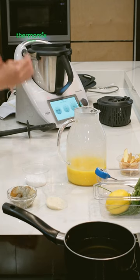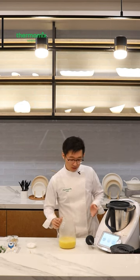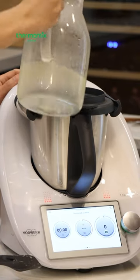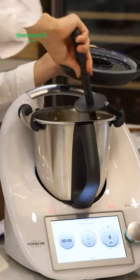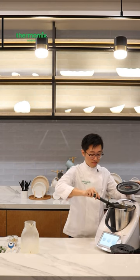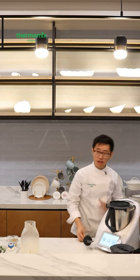Now the risotto rice has been sautéed off. We're going to add the main component — the butternut squash stock. I've weighed it out already, so I'm just adding it in and letting it cook for about 12 minutes. I'm going to give it a bit of a stir so the rice doesn't just fall to the bottom, and then let it cook.